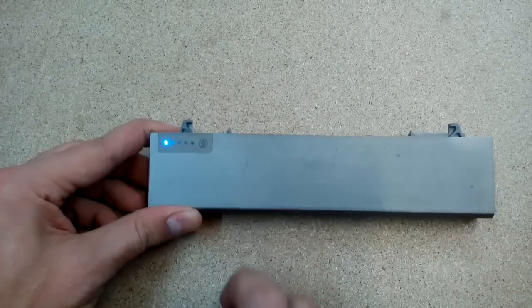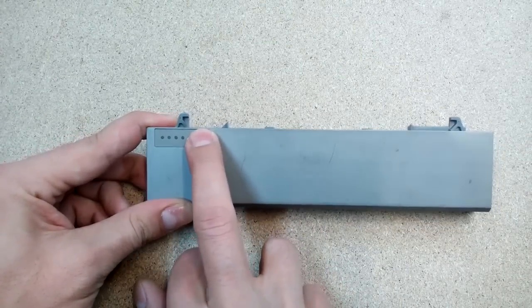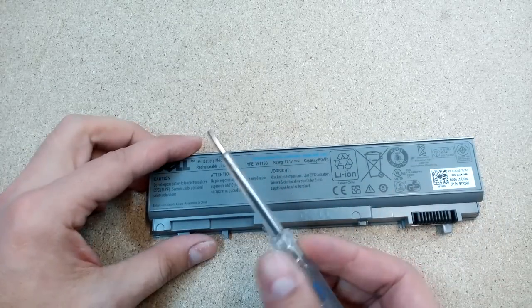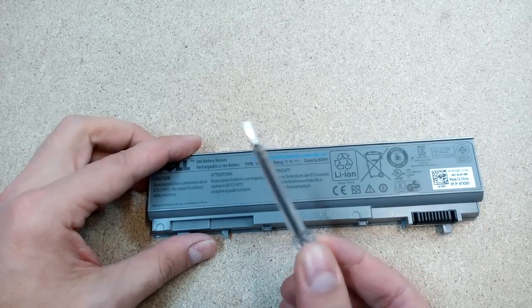The main thing is to open the battery case without damaging the cells inside. For that I'll use a flat screwdriver and try to split the battery case at the joint line.